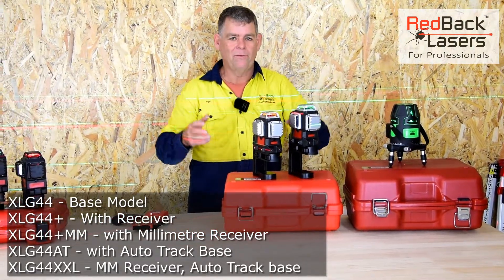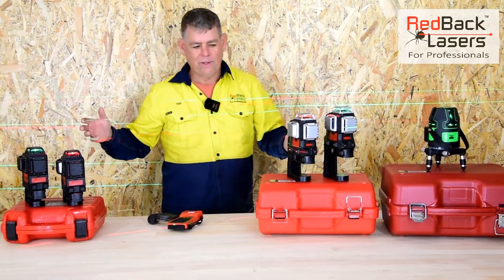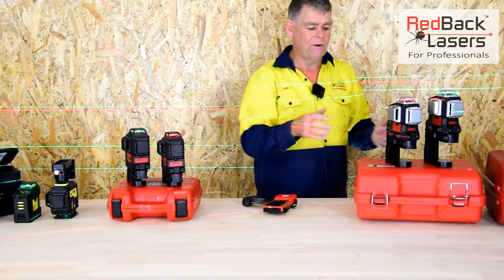The fact that it's electronic levelling means it's the most accurate of all the range. Then in the traditional 3D line lasers, we've got what's really the good, better, best in the range.